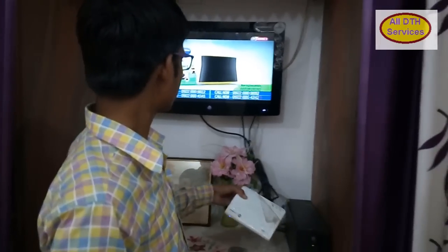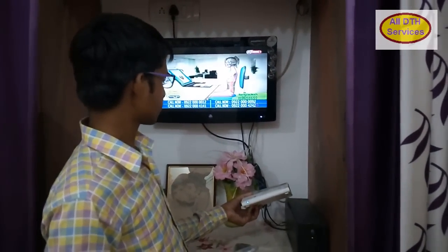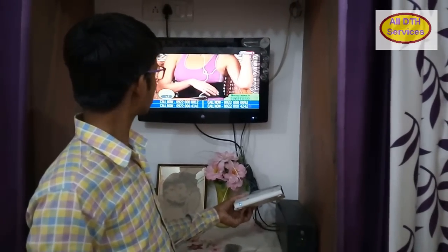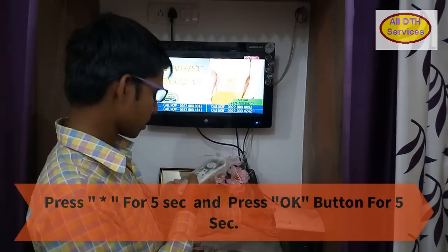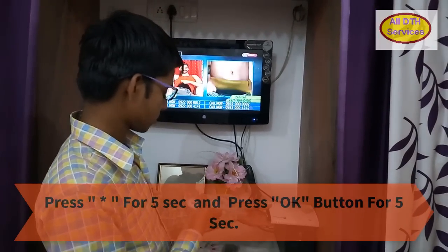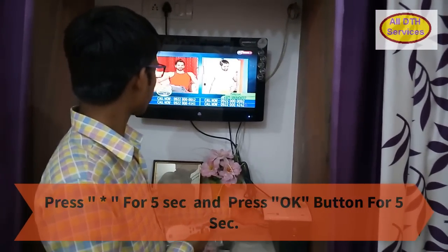a message will appear. After 45 seconds, press star or 5. After that, press star for 5 seconds and the OK button for 5 seconds.